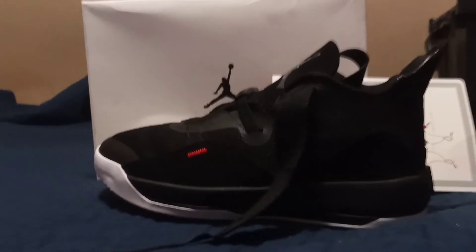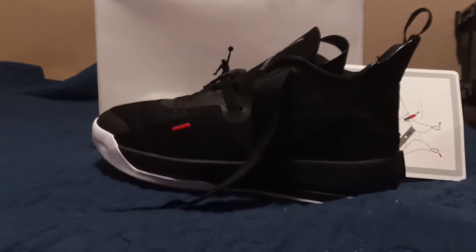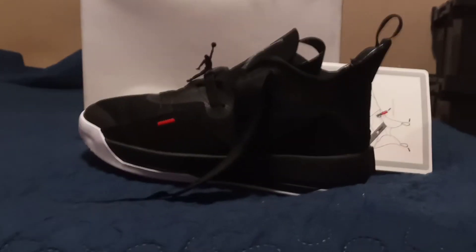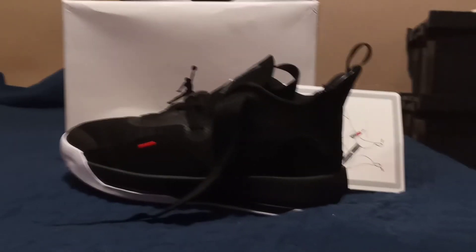They stretch right here — wide toe box — so they're pretty cool. I know people pretty much don't buy Jordans after like model 14, to be honest. 15s, 16s, anything afterwards people pretty much don't buy. But I just bought these on a whim because I wanted to try them out. I saw other reviews and liked what I saw, so I bought them to see how they feel. Anyway, it's your boy Town Business — I'm out.